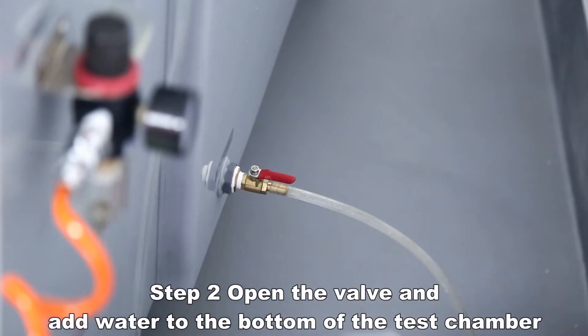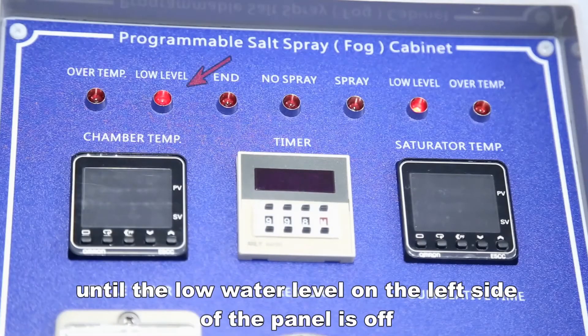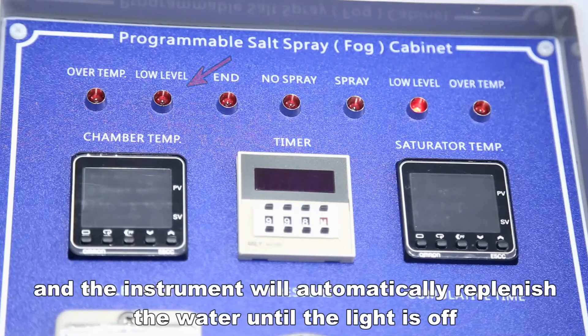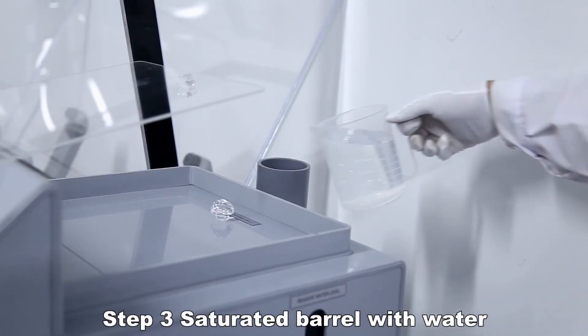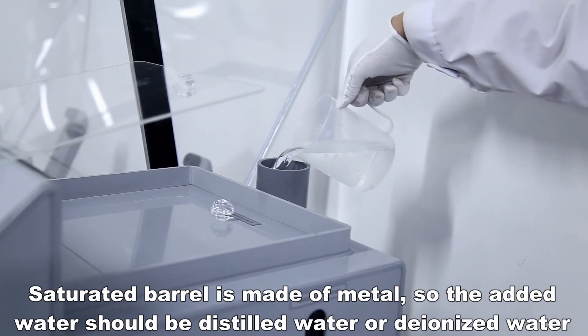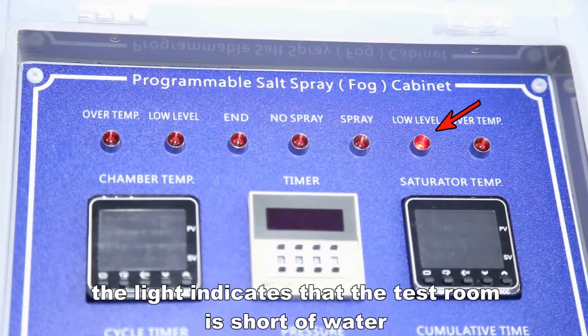Open the valve and add water to the bottom of the test chamber until the low water level light on the left side of the panel turns off. If the test room runs short of water during the test, the light will illuminate and the instrument will automatically replenish the water until the light turns off. For the saturated barrel, add distilled water or deionized water — the barrel is made of metal — until the low water level light on the right side of the panel turns off.